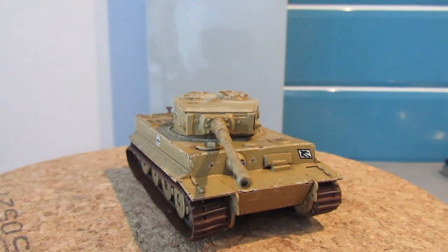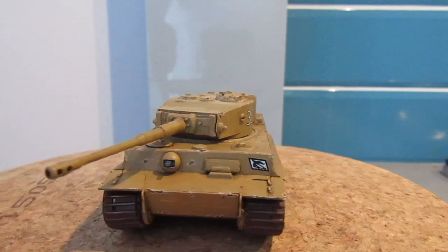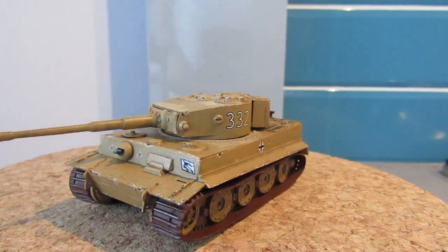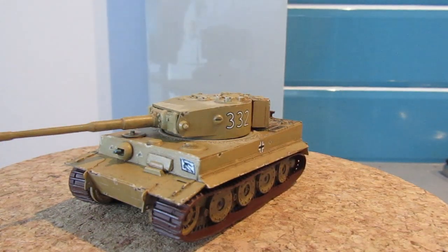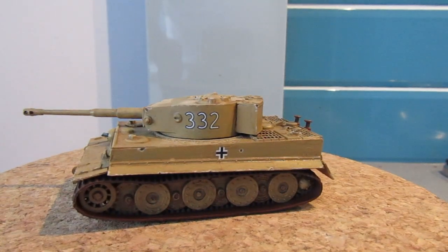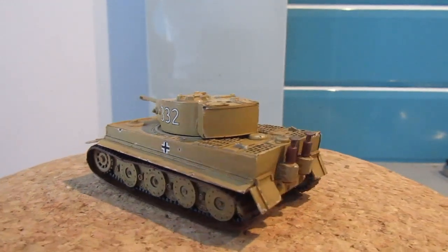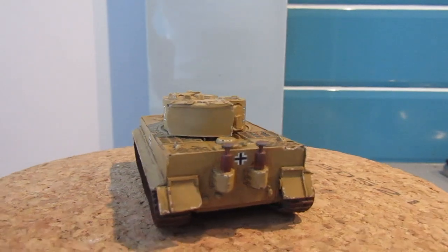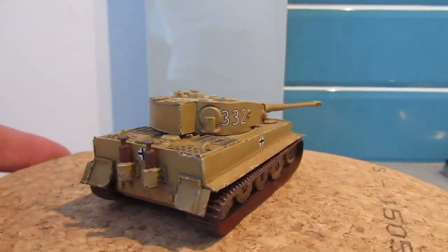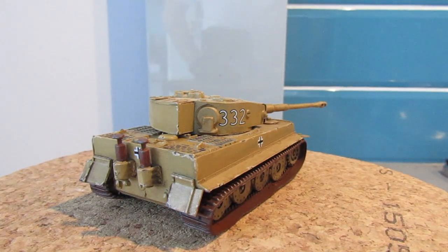Anyway guys, thank you all for your support with this build and the kind comments after the scratch building. I really do appreciate it and I will be looking to do some more techniques in the future. Certainly I will be practicing them more and more and hopefully I will improve on them. I shall leave you guys in peace — have a cracking weekend, I hope you get some bench time and your builds will go well, and I'll catch up with you soon.